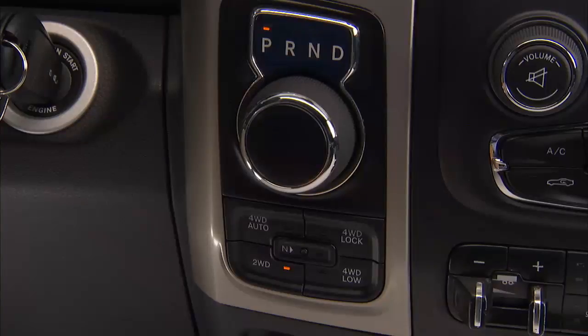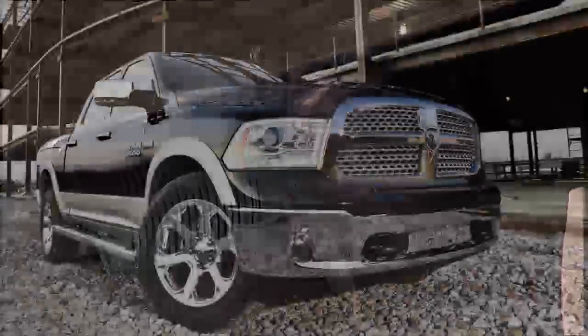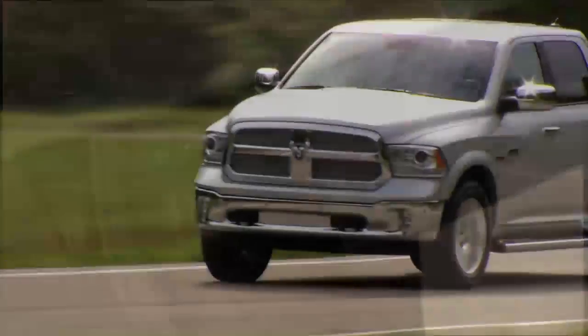Shifting from drive to park or reverse should be done only when the accelerator pedal is released and the vehicle is stopped. Be sure to keep your foot on the brake pedal when moving the gear selector between these gears.